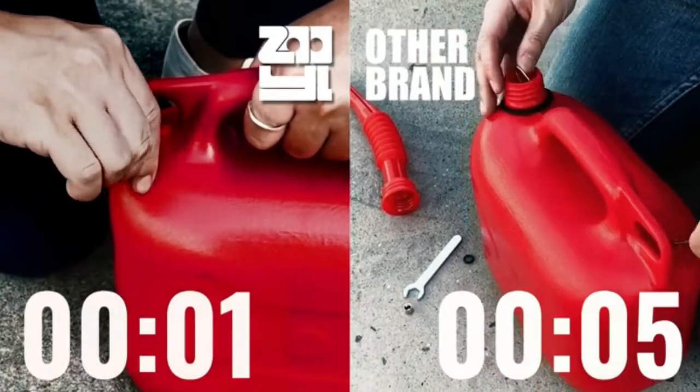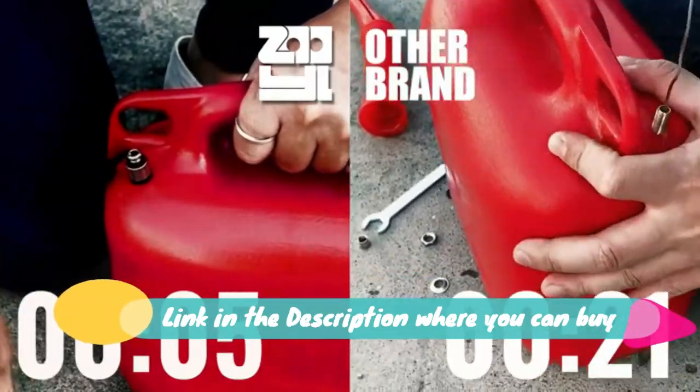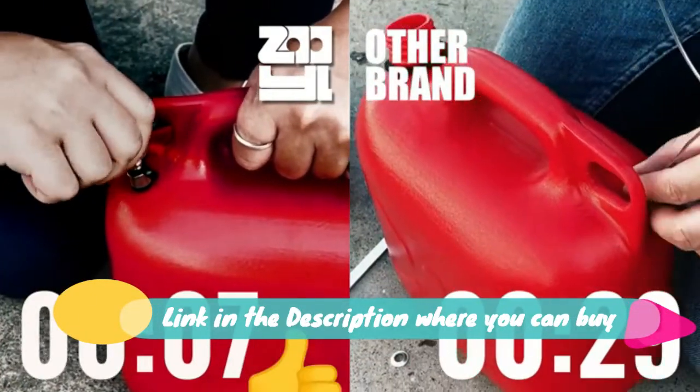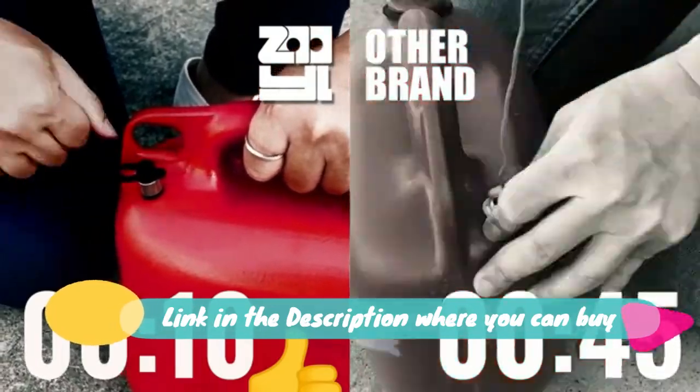Z-O-O-Y-L gas can vent caps retrofit kit, three packs — enhances flow for faster refills. Finish yard work in record time by equipping your plastic gas can with a Z-O-O-Y-L gas can vent.